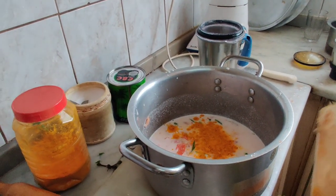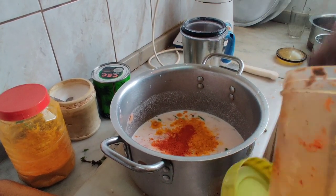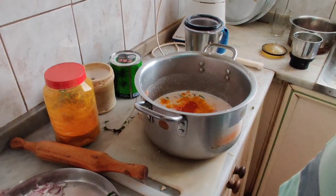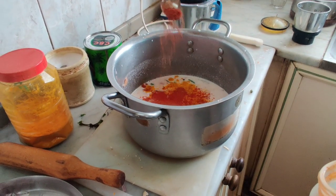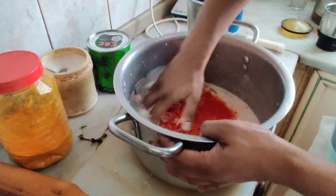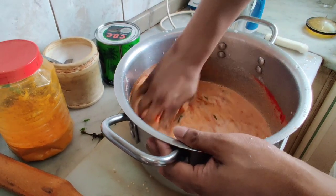We put a little bit of color and a little bit of color. This is a very good color. This color is very good. Let's mix it in the same way.